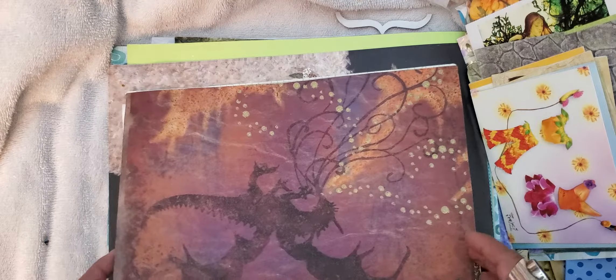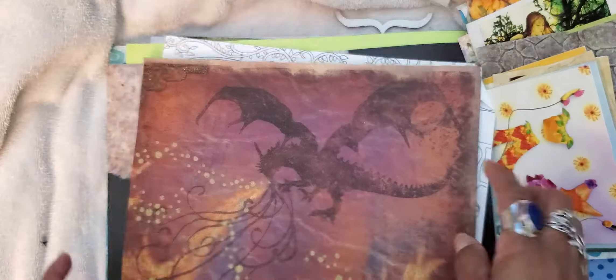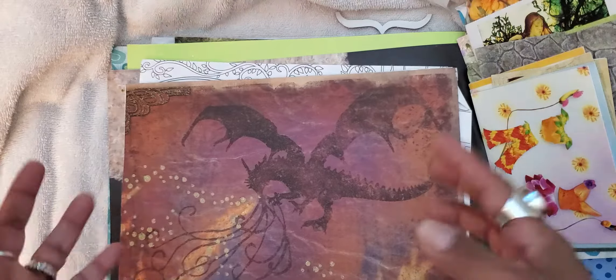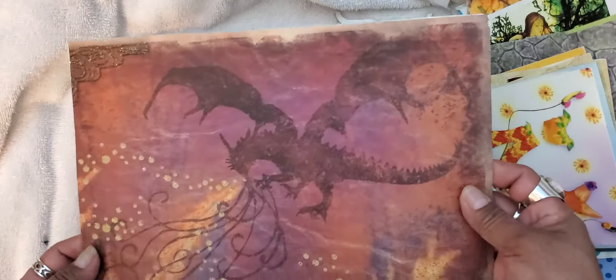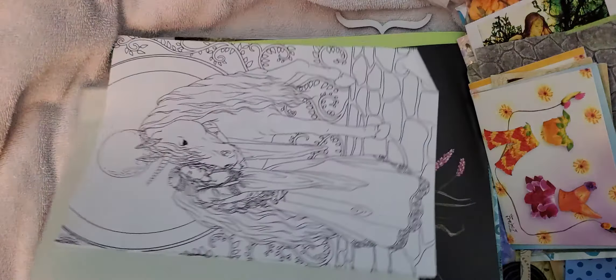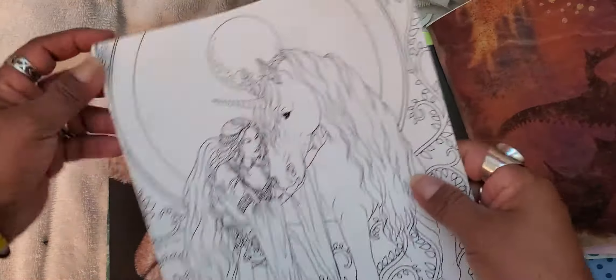Ooh, is this a dragon? It looks like a dragon — I think it is! That will come in handy. I didn't have anything with dragons; this is not really my thing, but I'm making a journal for a friend and that's actually perfect. And look — it's glued to a piece of leather! How neat is that, love love love it!